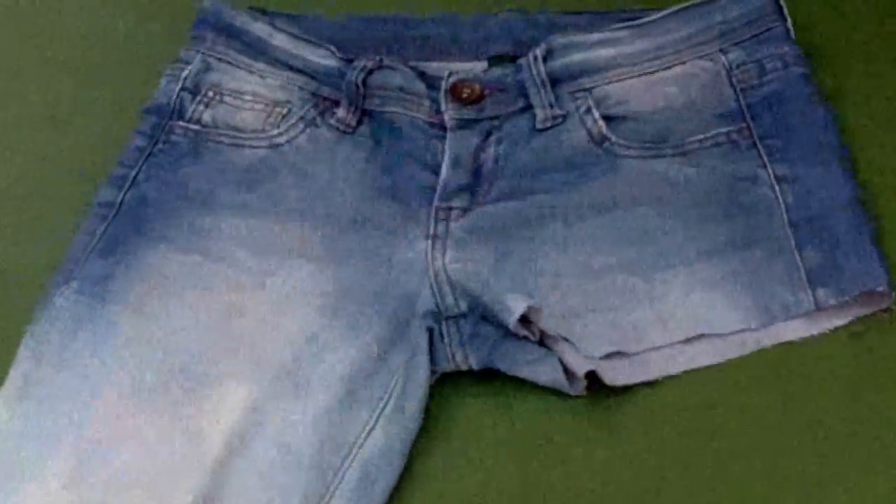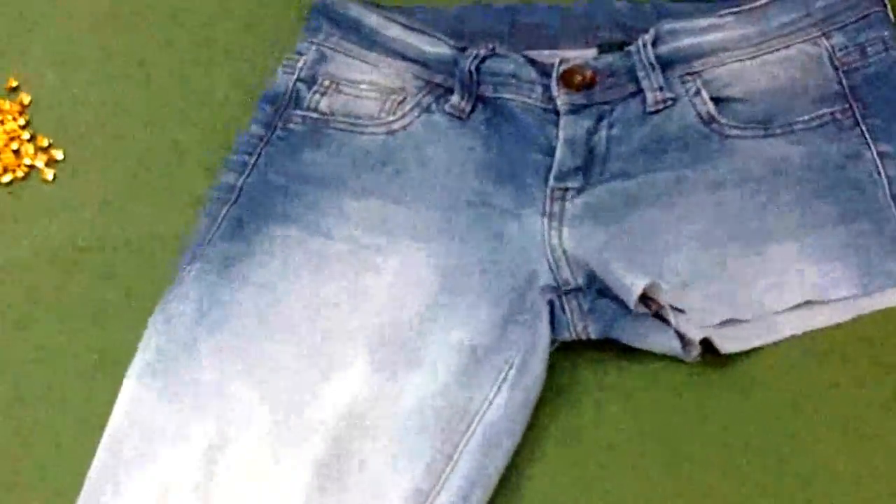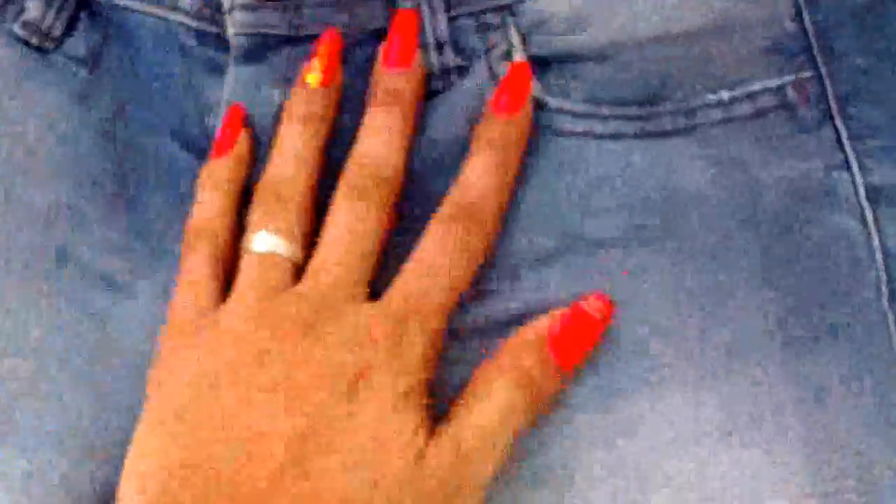The first thing I'm going to do is cut the jeans as I want. As you can see, I cut this side of the jeans to transform them into shorts, and now I'm going to proceed to cut the other side.